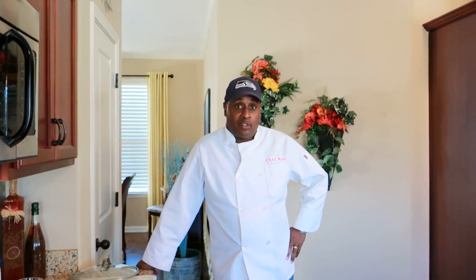Hello, how are you? Happy New Year. Welcome back to Ken's Kitchen. Hope everyone had a pleasant New Year. I hope this New Year is safe, happy, and prosperous.